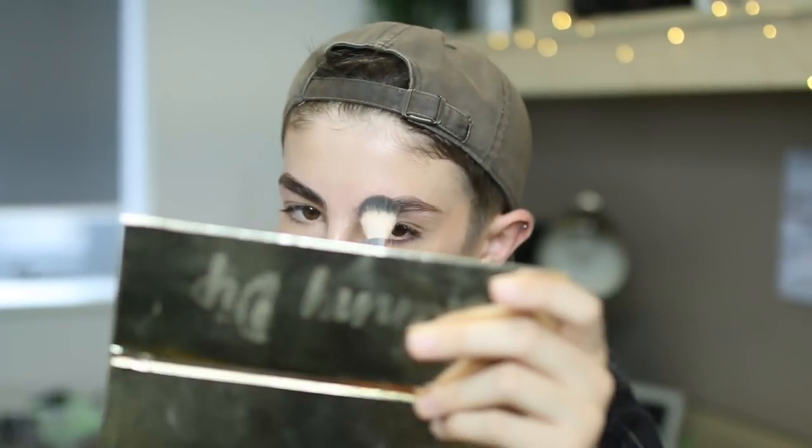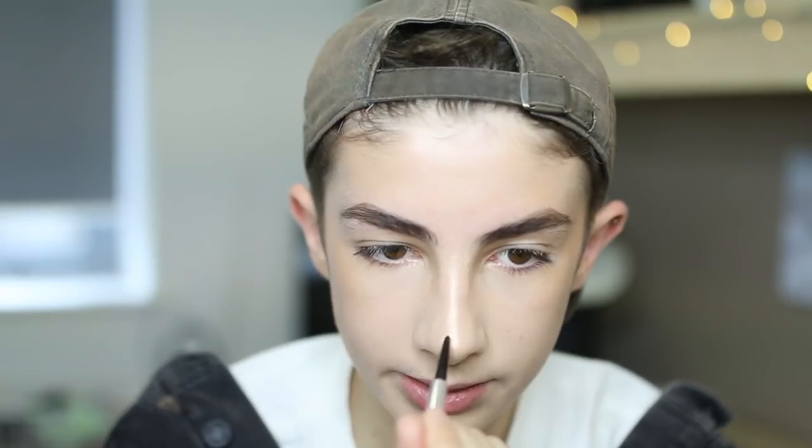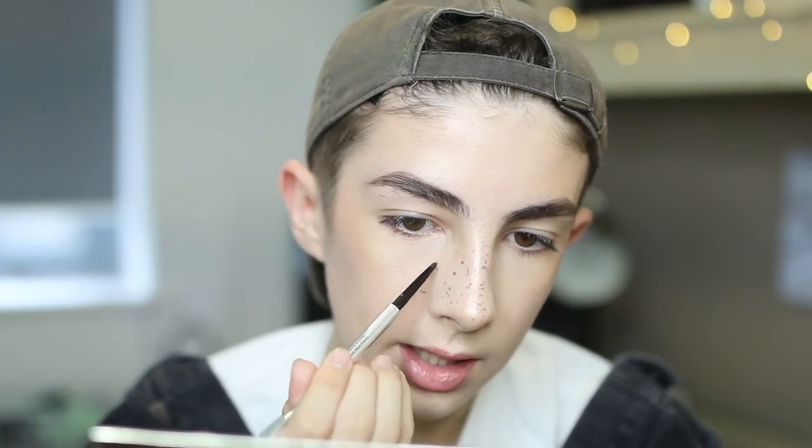I always take my highlighter just above my brow as well — just a little bit — and that will make you look so glowy. I'm actually going to show you guys how I do my faux freckles, because a couple of you have been asking and it's kind of to do with my base. I take my Benefit Precisely My Brow pencil and first I'll just go around my nose.